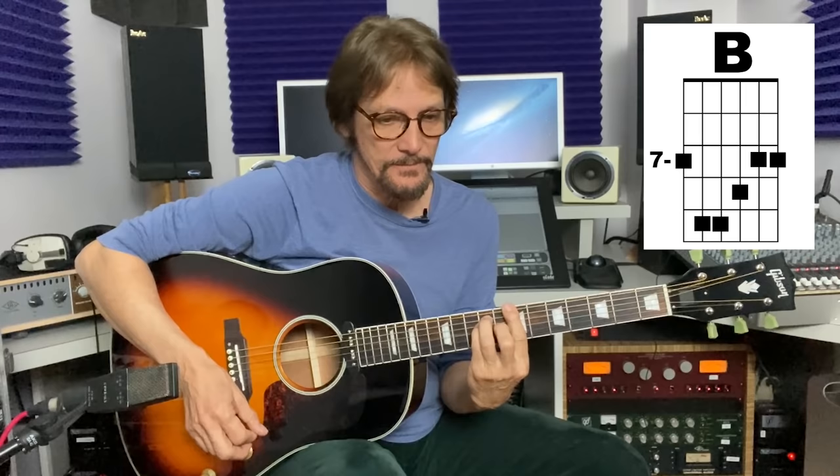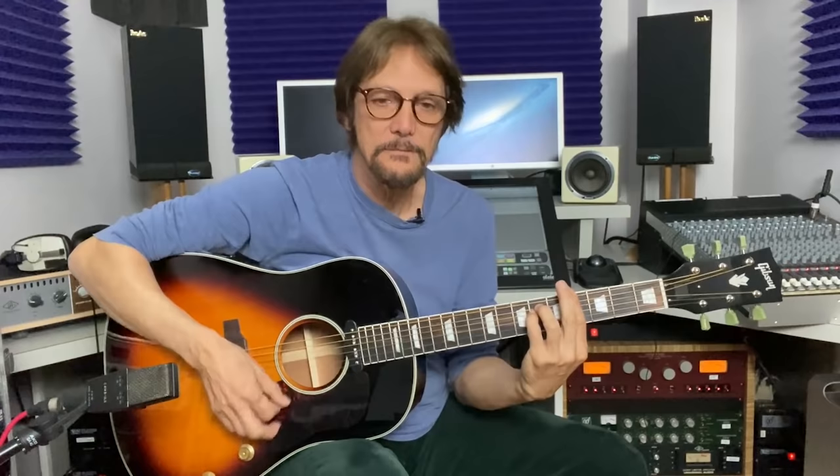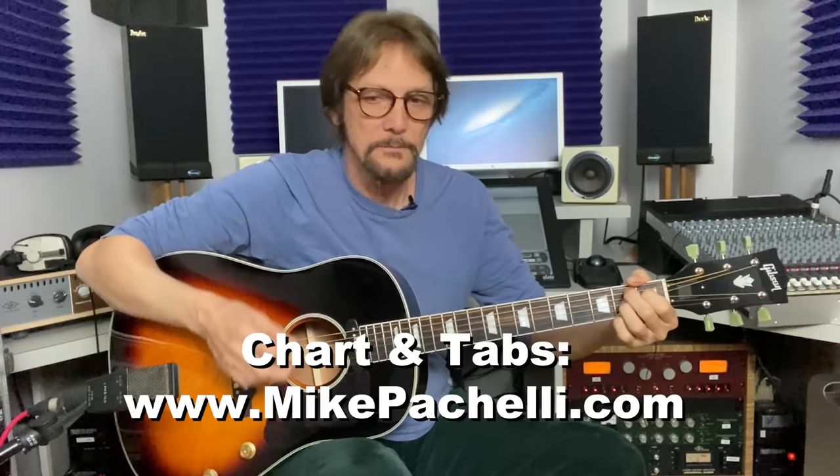The middle eight starts on C sharp minor, then John plays a B up here on the seventh fret barre chord, back to C sharp minor, then G sharp minor. Then C sharp minor, G sharp minor, back up to that B, and then a classic Beatle B7. So the bridge goes: three, four... and then verse three, and then the same thing again.